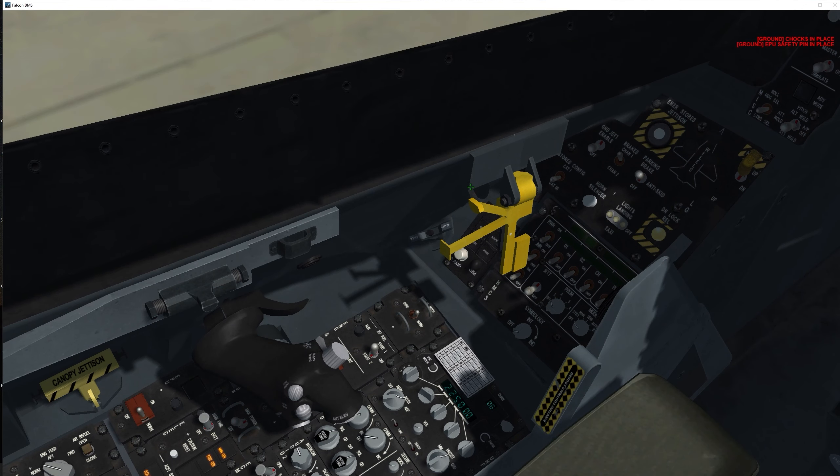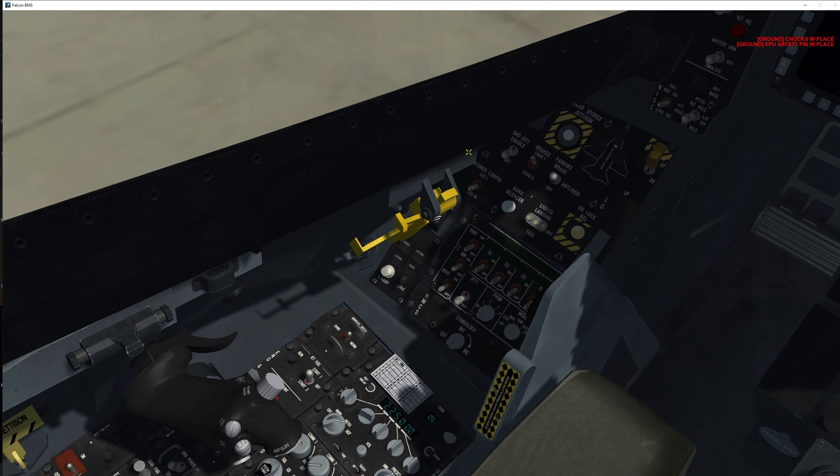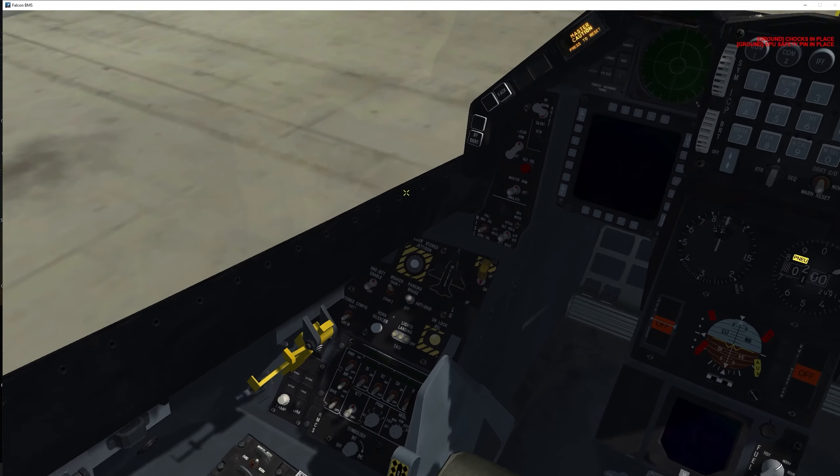Let's lower the canopy all the way down and lock the spider. A caution here: I recommend closing the canopy before attempting an engine start. If you operate the canopy during JFS operation it may result in a failed JFS start. That caused many failed starts on my end, but now I've corrected my ways.